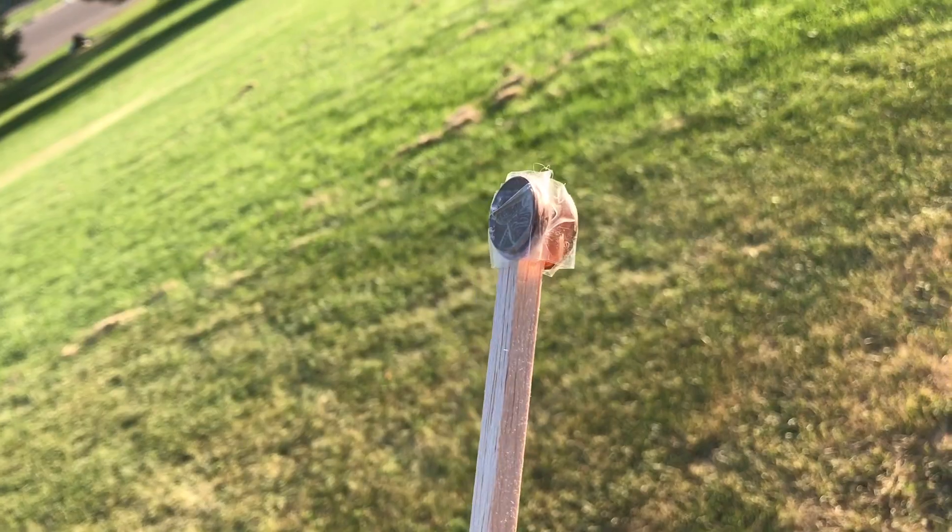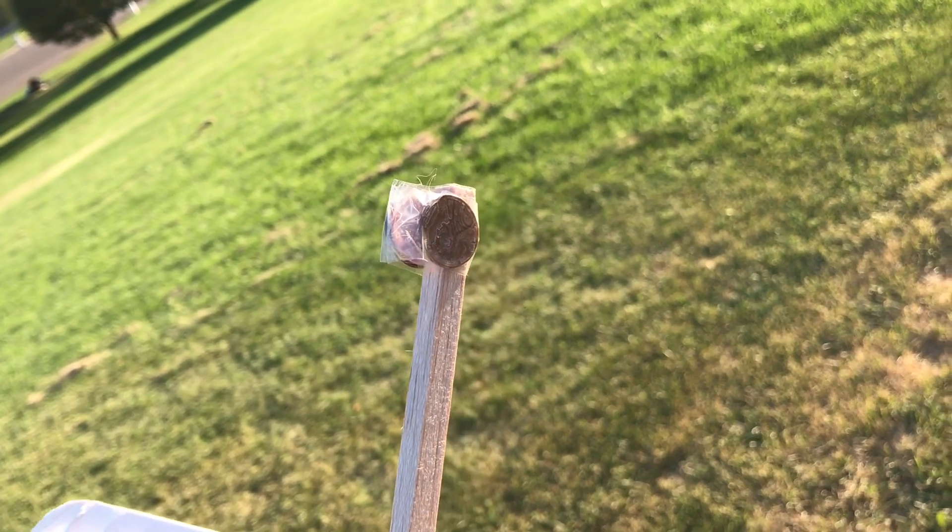One thing I noticed from a couple of small test flights is that it was very tail heavy, so I've actually included some pennies and I've got it where I think it's pretty well-balanced.